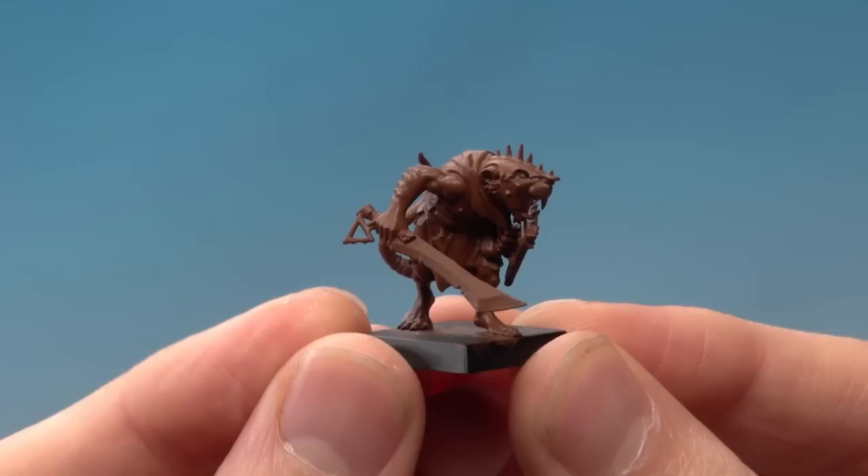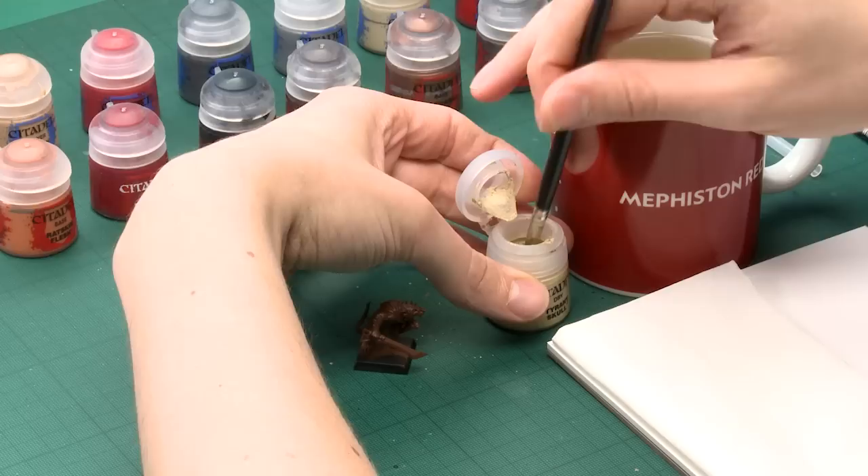By applying two thin coats of Mournfang Brown, I've got a good solid colour and I've kept all the detail really sharp as well. With that done, we're ready to start the next step, which is to paint the fur. To do this I'm going to use a technique called dry brushing. You need to get yourself a dry brush — I've got a medium dry brush here — and some dry paint. I'm using Tyrant Skull for this.